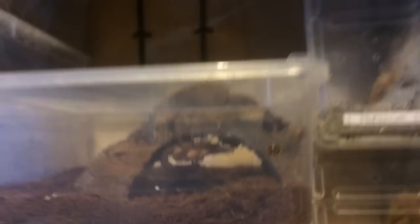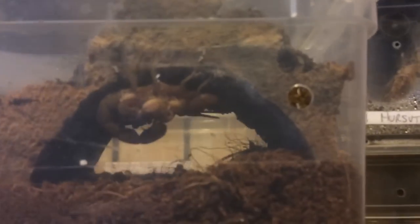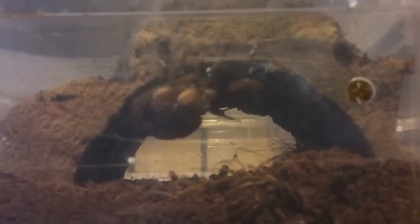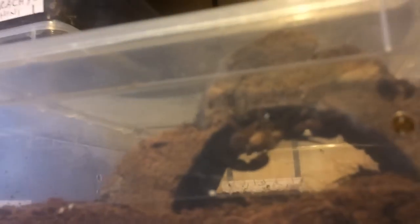As I said, she's the female — she's only probably about two and a half, three inches. She's only small. Oh, she's moving around. But as I said, she always seems to lie like this upside down all the time.